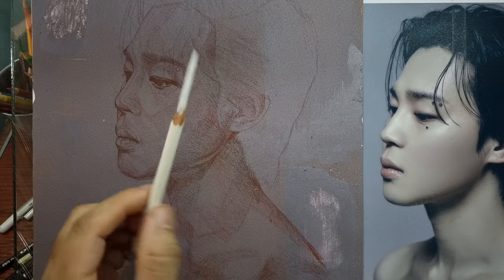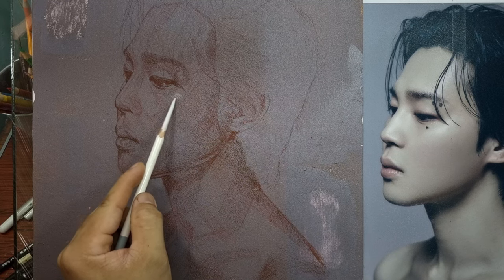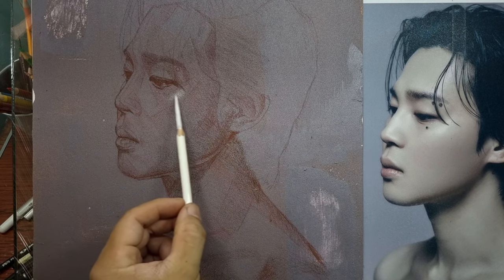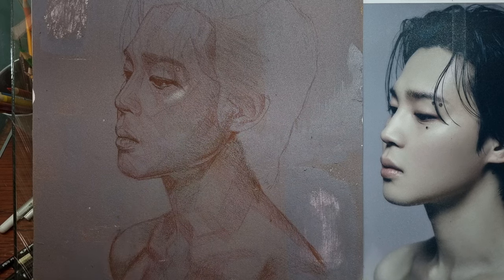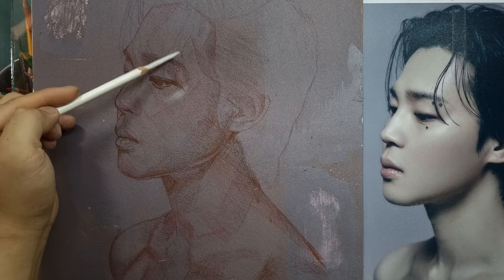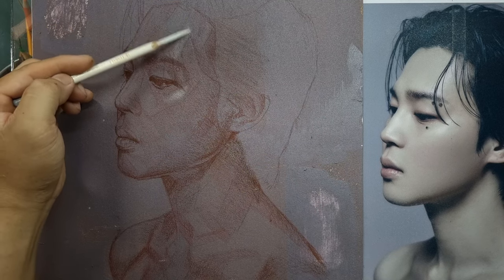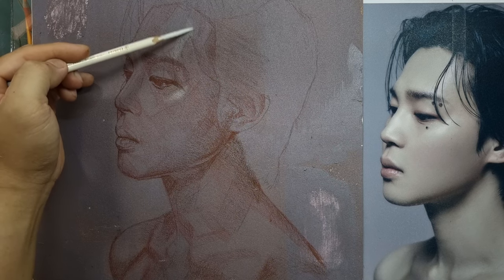Now I want to put in some highlights using my white pastel pencil. Unlike colored pencils, I love how with just very light pressure you're able to achieve very nice highlights. It's really a very different experience layering pastels on sanded paper compared to any other pencils.